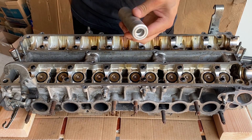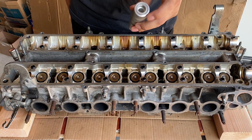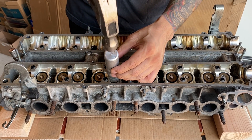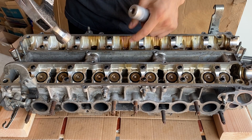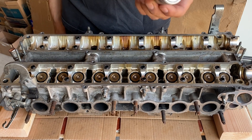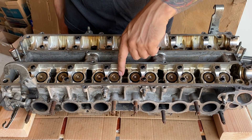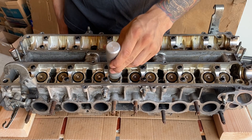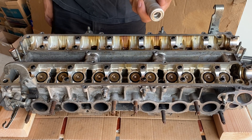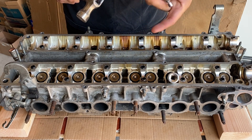Normally we'd be using a tool to take these off — it's a keeper removal tool, magnetic on the inside. You put it on top of the retainers, hit it with your hammer, and the keepers fall inside. Unfortunately I can't use this today — the outside diameter is too large for this style head; it would gouge up the sides making it almost impossible to get the shims and buckets on. Instead, we'll be using a socket, a hammer, and a magnet to fish out those keepers.